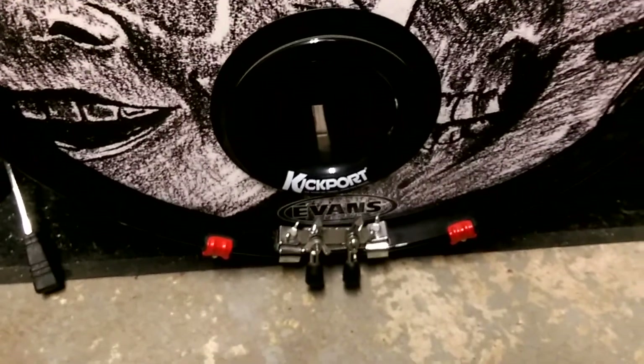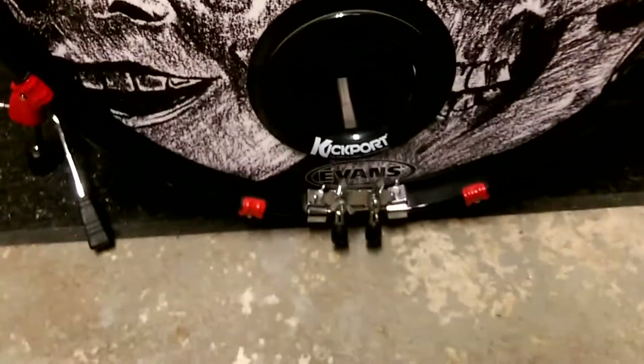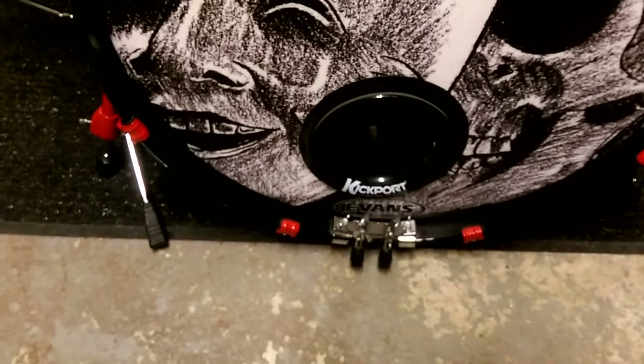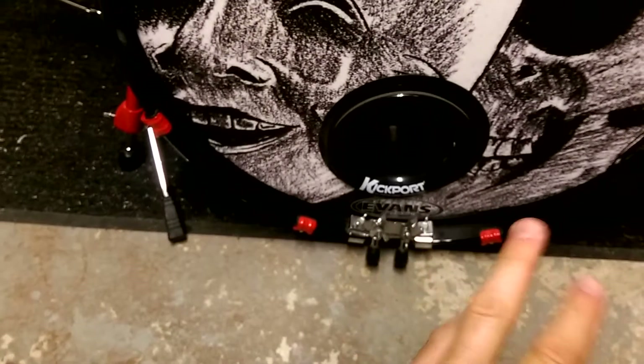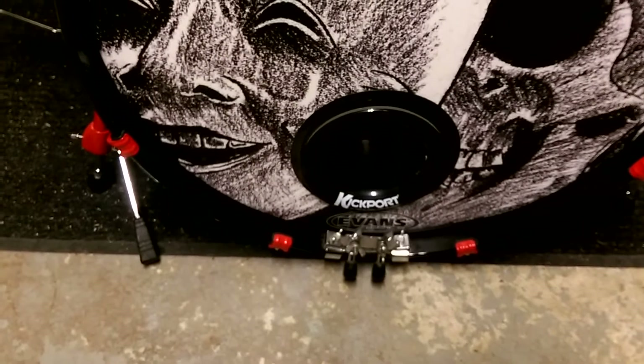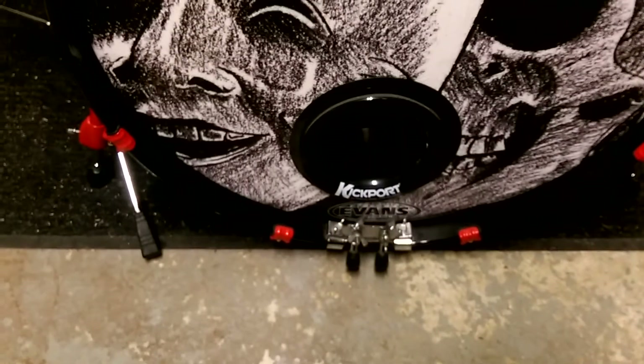Hey drum enthusiasts, Joe here with another drum tips video for you. This one was kind of a request — I had somebody asking about how to get the best double bass feel and develop your technique for it, so I wanted to make a little video to show him.